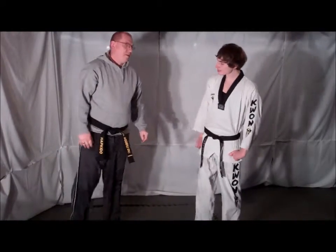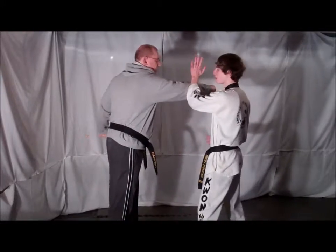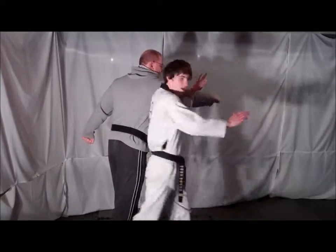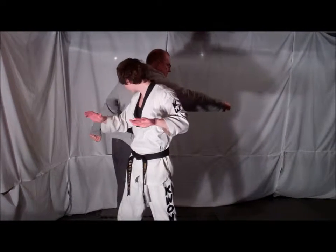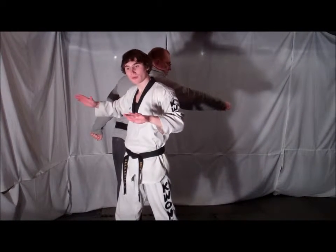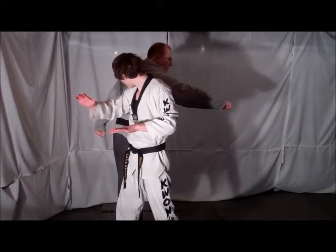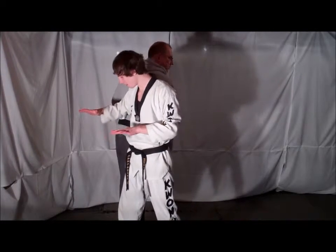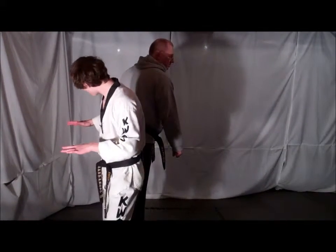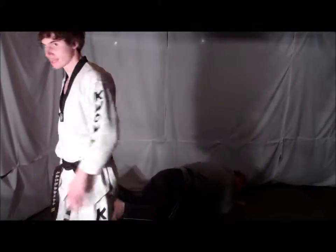A key to this technique is making sure that when your opponent throws that punch, block it immediately and spin all at the same time. This way you can deliver an elbow strike. It doesn't matter where on your opponent you deliver the elbow strike — it can be higher or lower depending on the size of your attacker. But normally the base of the spine or the kidney is a good spot to aim for. Then step forward creating space so you can deliver a back kick to your opponent's knee, taking them down.